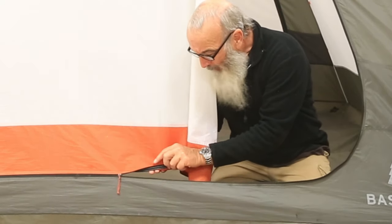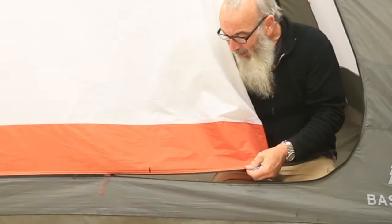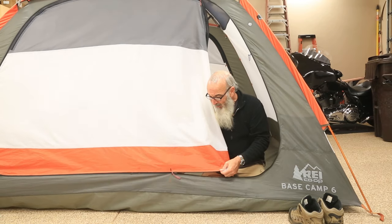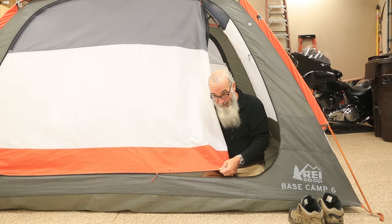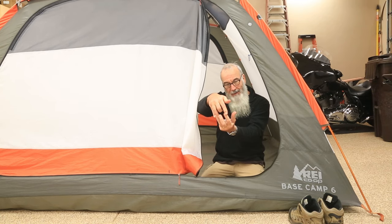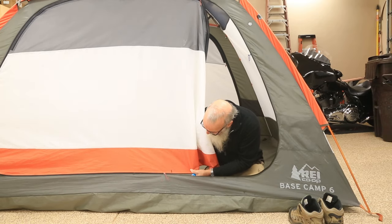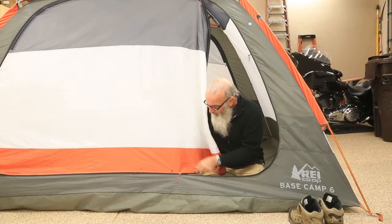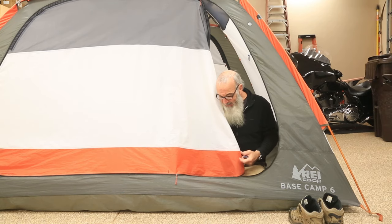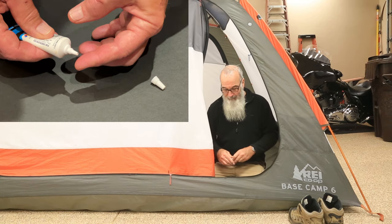I put a Marks-a-Lot mark on there just to remind me when I'm opening this up to be careful right there — one of the teeth got messed up. That's the only place on this whole tent where I caused damage before I found this solution.